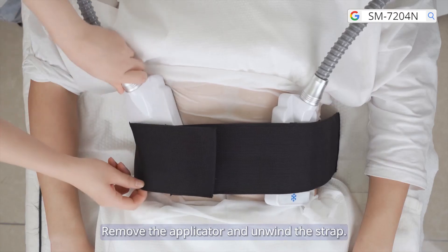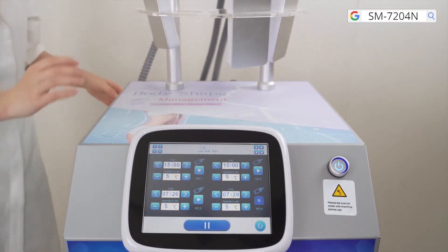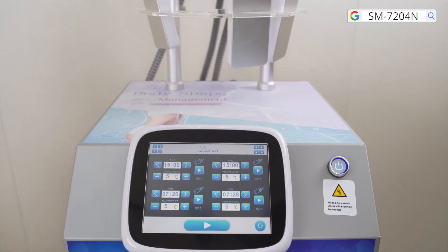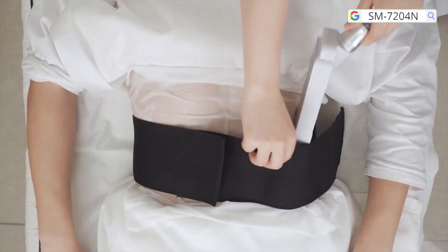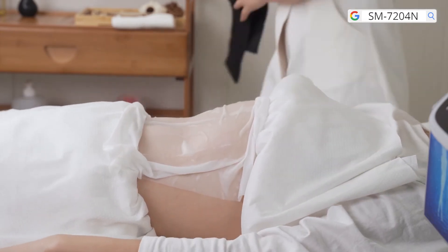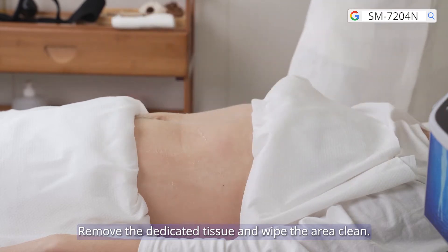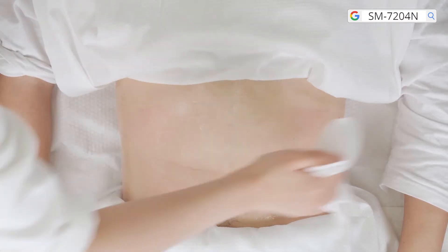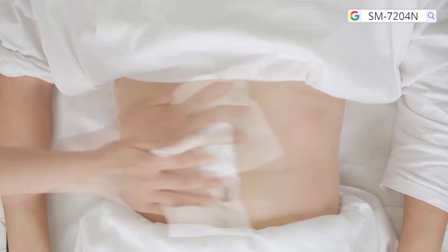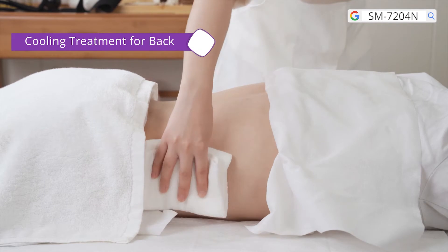Remove the applicator and unwind the strap. Remove the dedicated tissue and wipe the area clean. Cooling treatment for back.